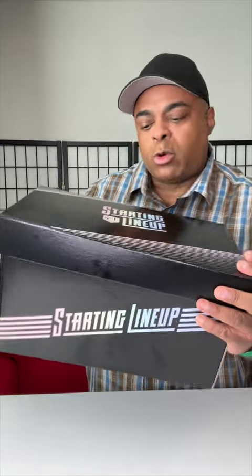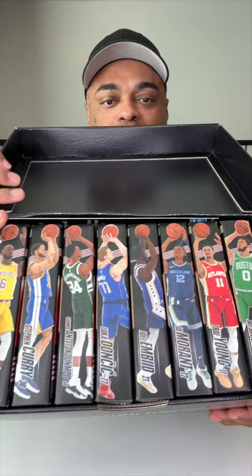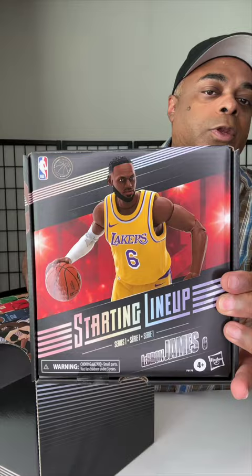These came in from Hasbro a little while ago — called Starting Lineup. As you can see, they are the Starting Lineup NBA players. This is a partnership with Fanatics: LeBron James, Stephen Curry, Giannis, Luka, Joel, Ja Morant, Trey Young, and Jason Tatum.